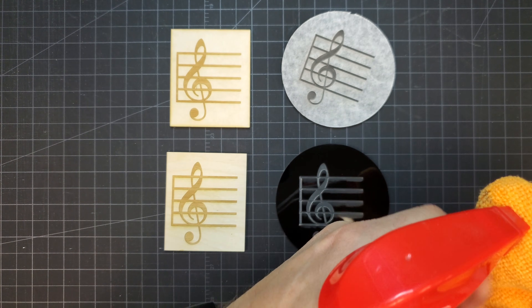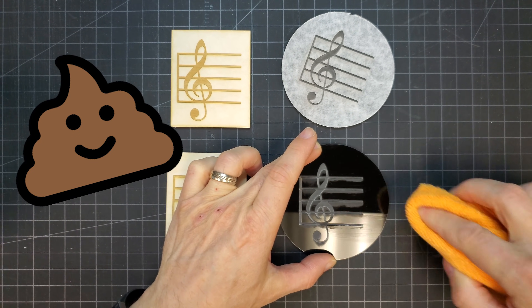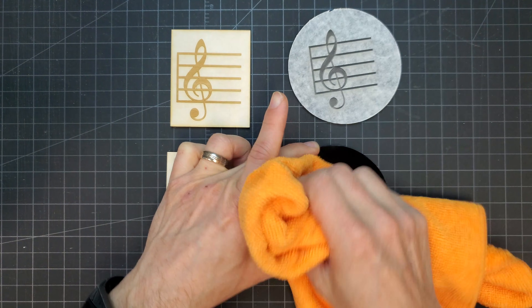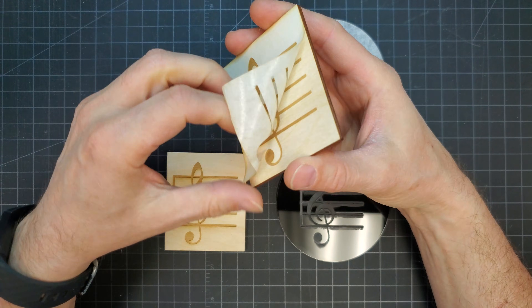With the engraved pieces, the unmasked acrylic piece still looks terrible even after blowing it off. Wiping with a microfiber towel got some of the surface hazing off. Using a little Windex helped a little more, but it's still difficult to get all that surface hazing off and you'll end up with light scratches on the surface.